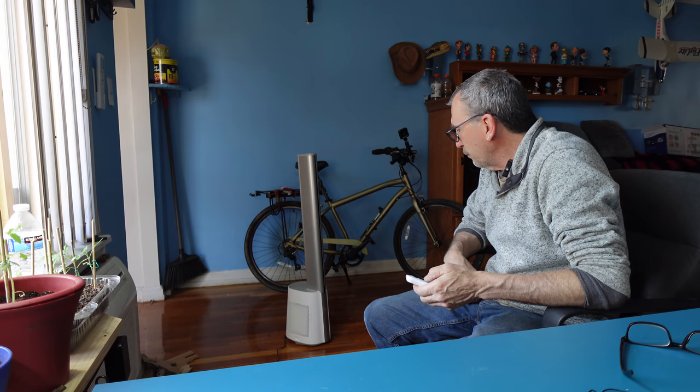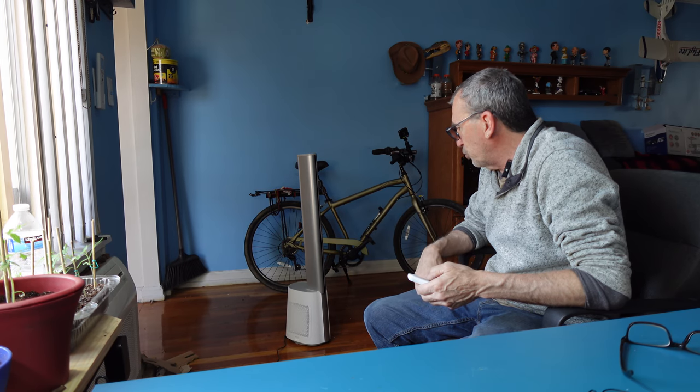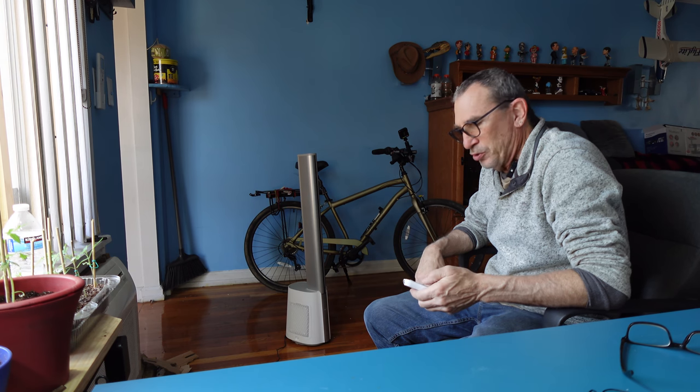Now I am going to put this on for you. Let it go to sleep, which it's doing right now, and it's off. We're going to hit the on button — it starts on fan speed number eight.